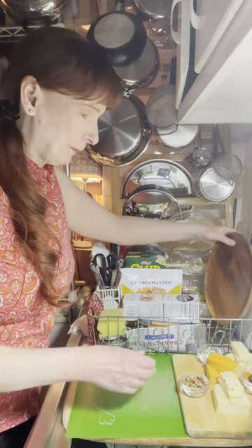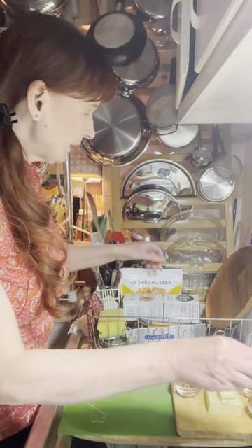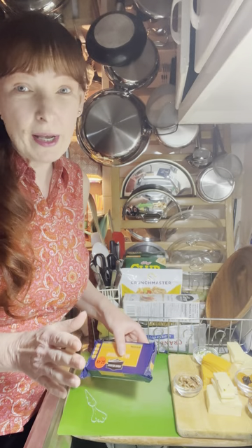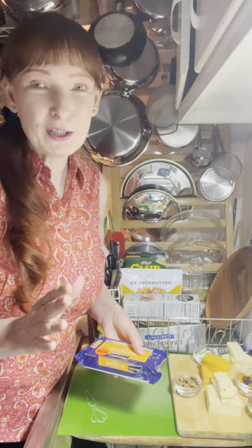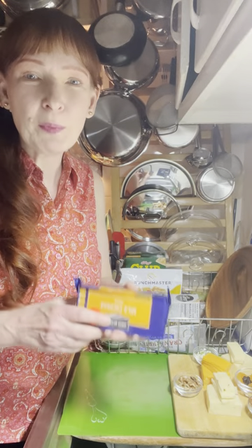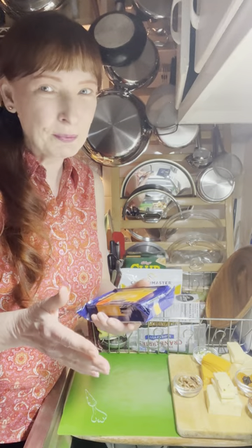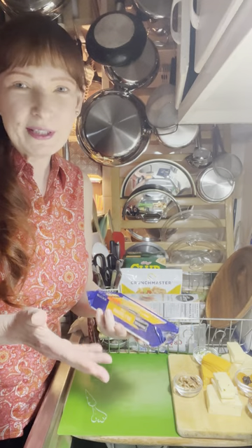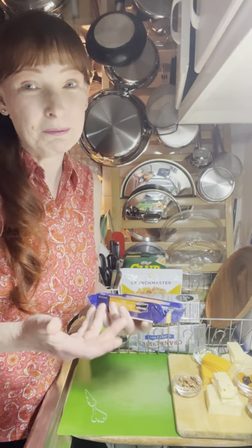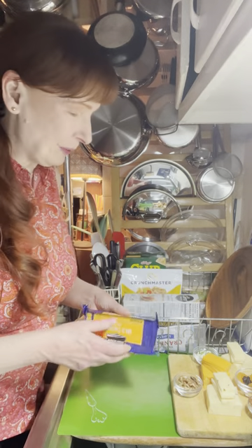Let me get this plate out of the way so we can talk about what we've got here. One of the things I always have in my fridge — something to remember when unexpected guests drop by — is I always buy these little eight-ounce blocks of cheese. They slice really nicely, come in several different flavors, and I'm a cheese lover so I have these very frequently for myself.